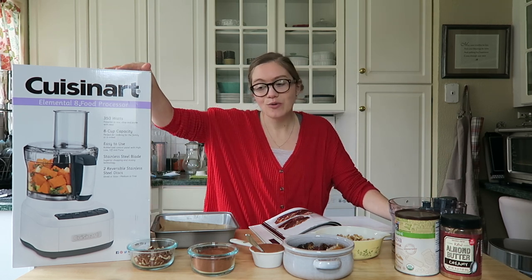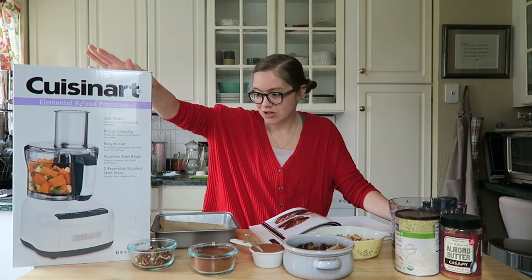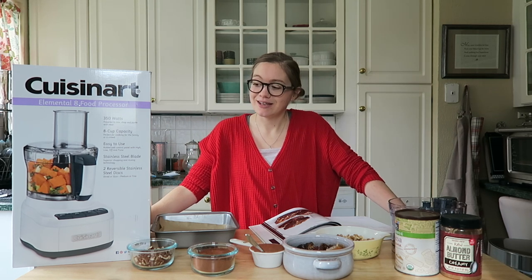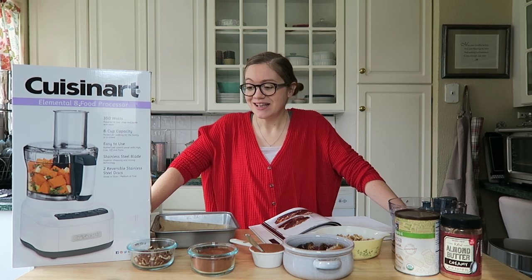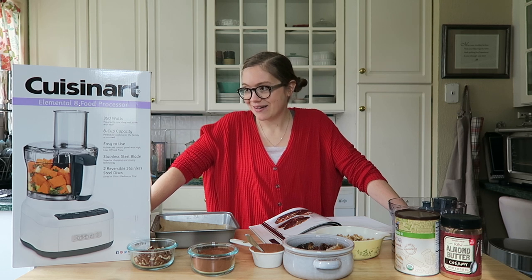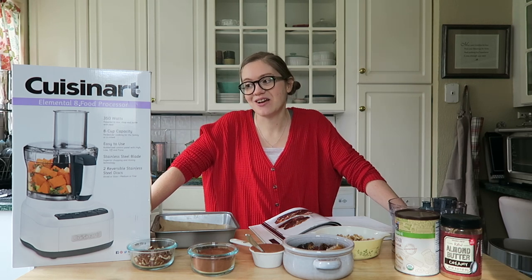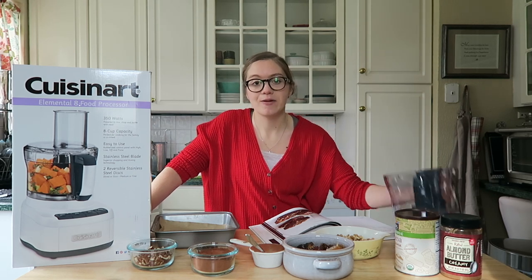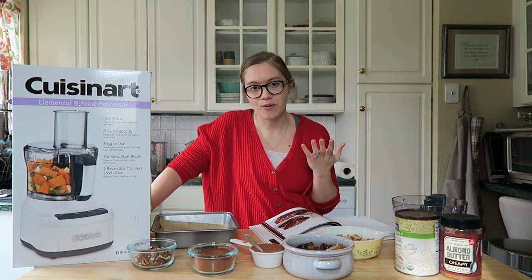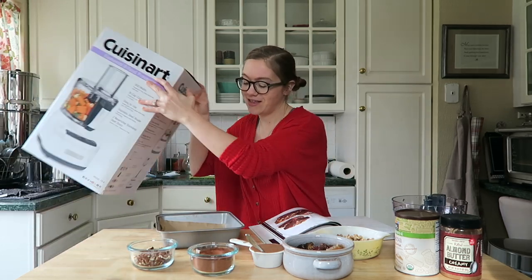I have my new food processor that I'm going to use — my husband got this for me for Valentine's Day. If you follow my Instagram, you'll know I had a little bit of drama getting a good food processor. My last one fell apart pretty much on Super Bowl Sunday, which was inconvenient when you're trying to cook for people. So I'm going to try out the new Cuisinart food processor. This is the first thing I'm going to make in it, and I'll have it linked below if you want to check it out.